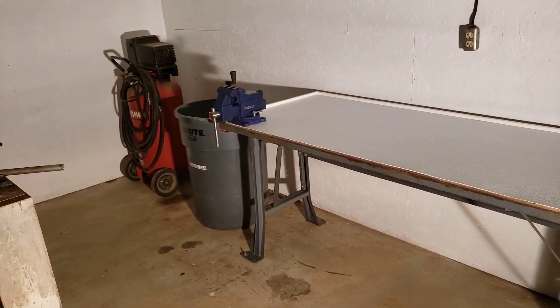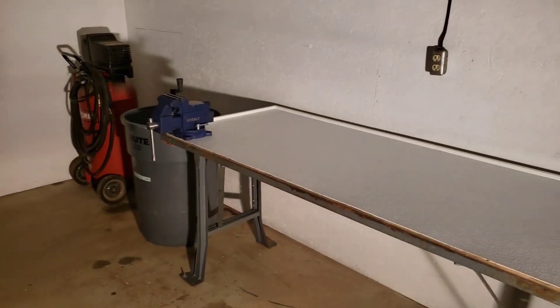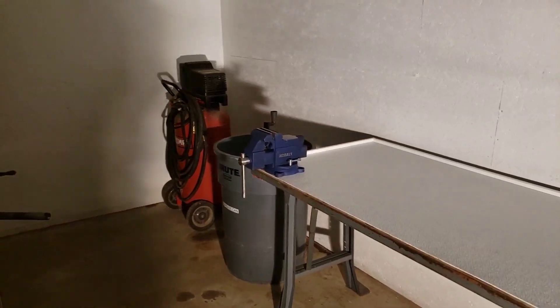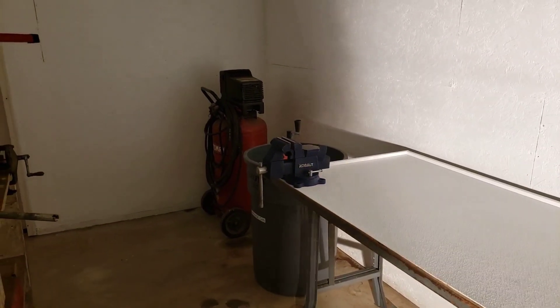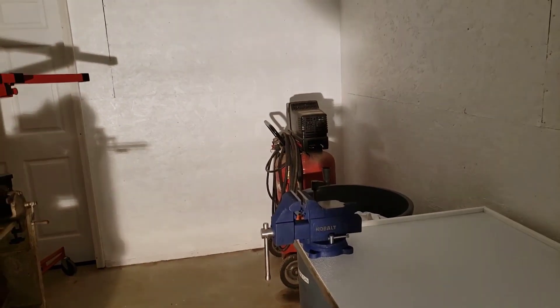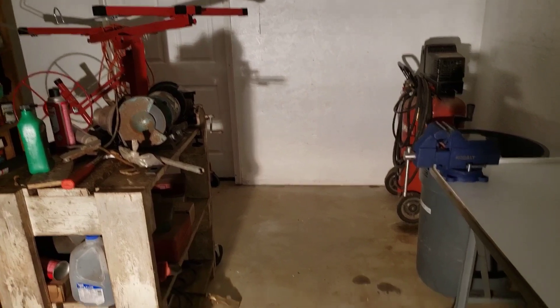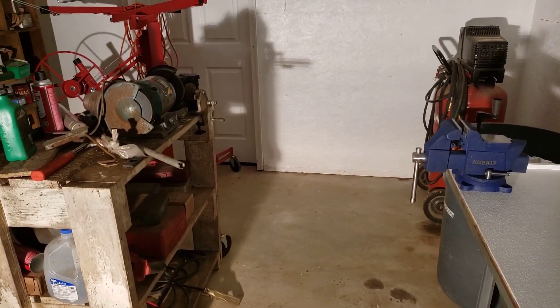Got to mount that vise on the corner. For the time being I'm going to put up a temporary fluorescent light up there. Eventually I'm going to have an electrician come in here and put electrical outlets all the way around and light this place up like a firecracker. I hate working in a dark shop, but that'll be a little while from now.